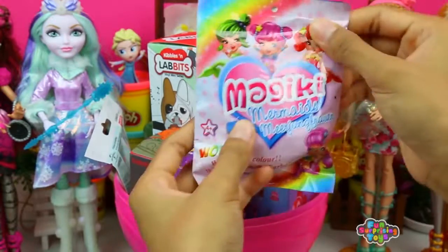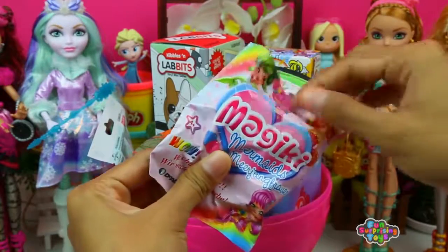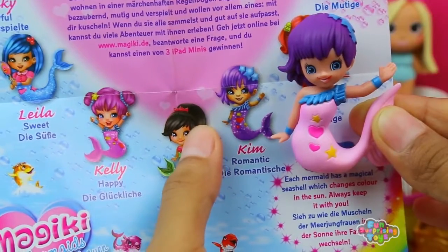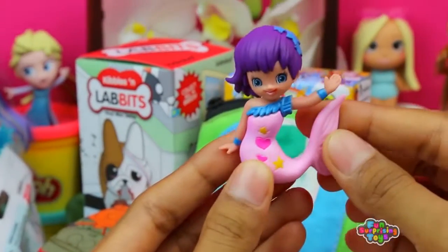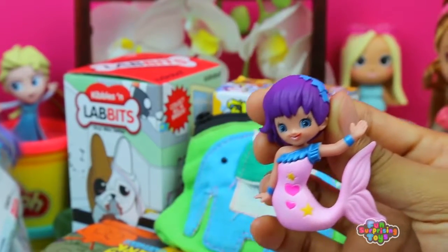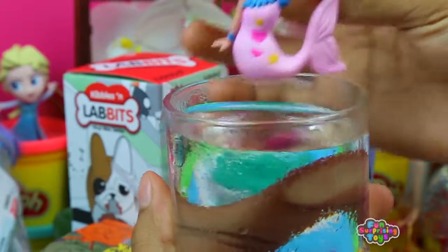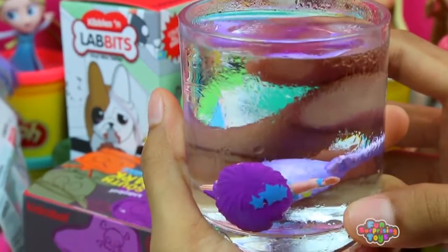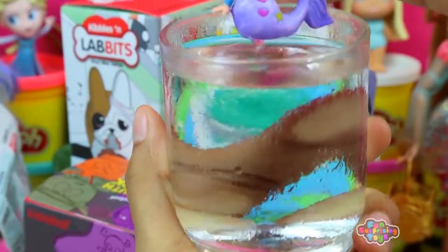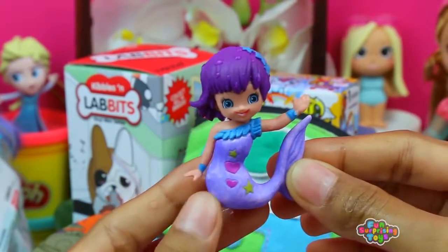We have Majiki Mermaid's blind bag — who did we get this time? We have Kim. She's beautiful and a romantic mermaid. When we put her into cold water, she'll change color. Boom — she turns purple! I hope she can swim. Let's take her out. Does anyone know CPR? She's gorgeous, and slowly the color comes off.